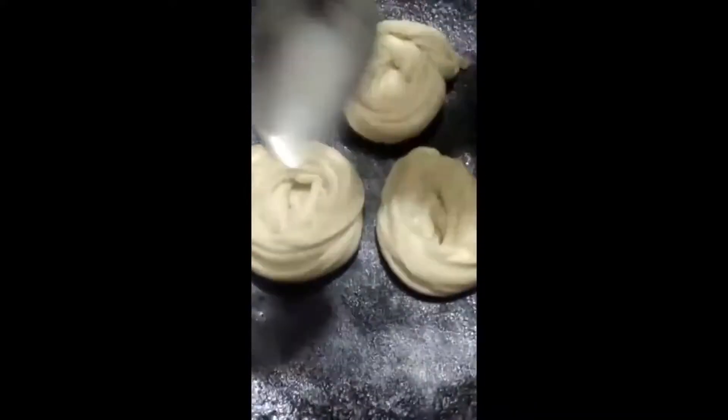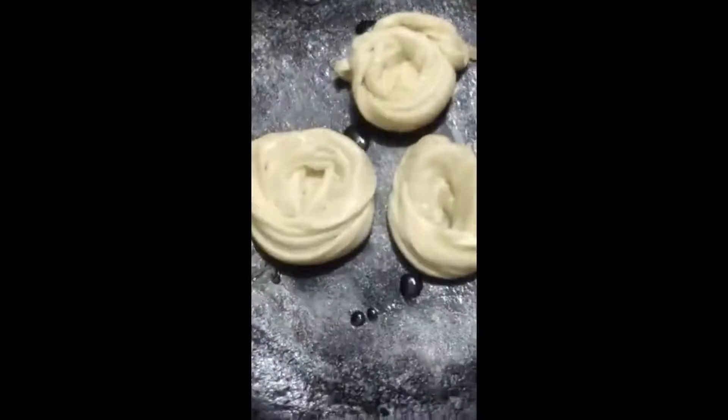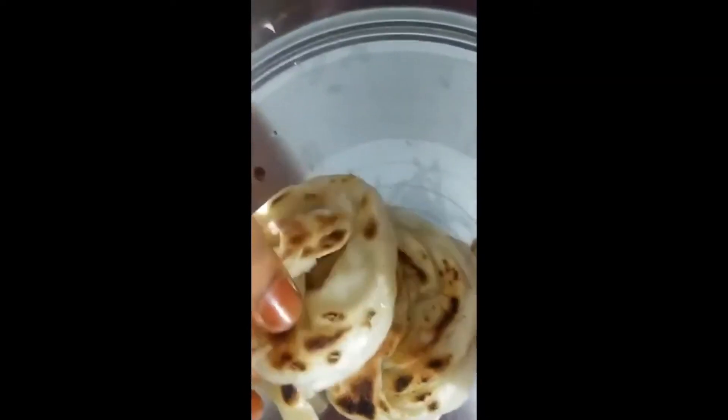Put the mini barota in the dosa pan and add oil. Keep mini barotas and cook like this. Our tasty mini barota is ready to serve.